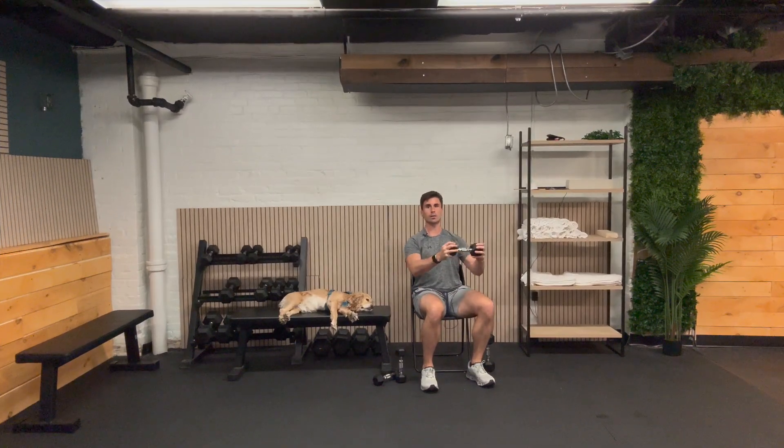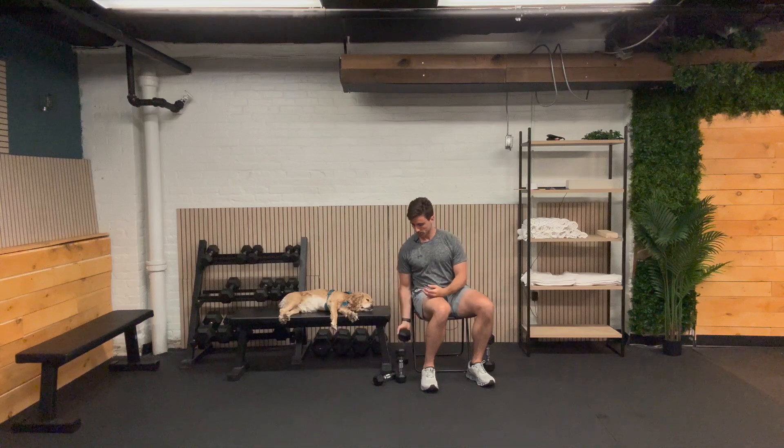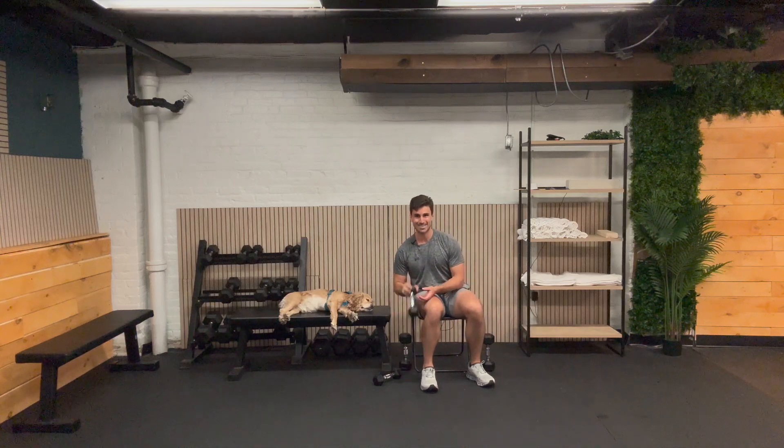One, two, three, four, five — last punch out, here we go. Six, nine, and ten. Excellent job. Last curl coming up in 30 seconds.